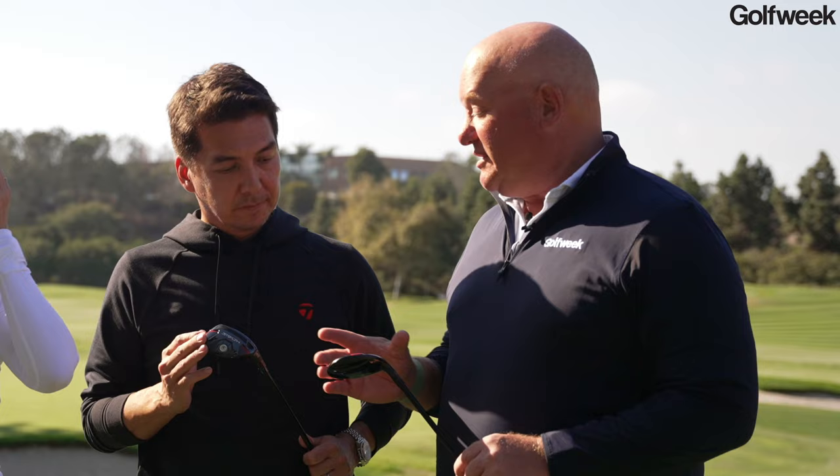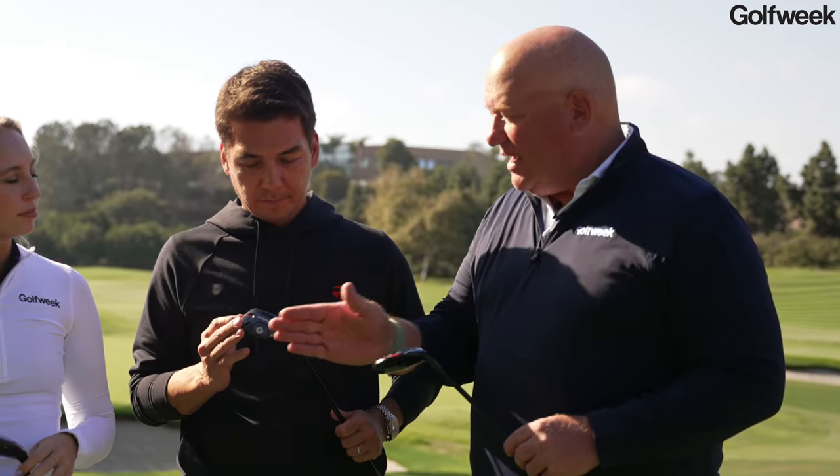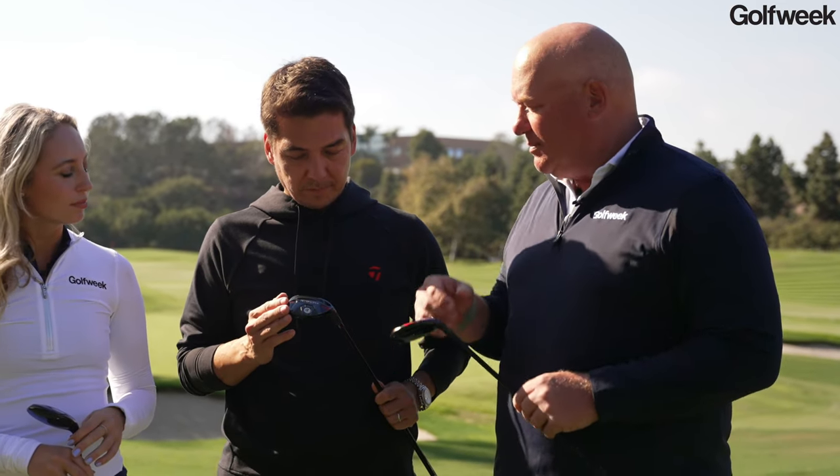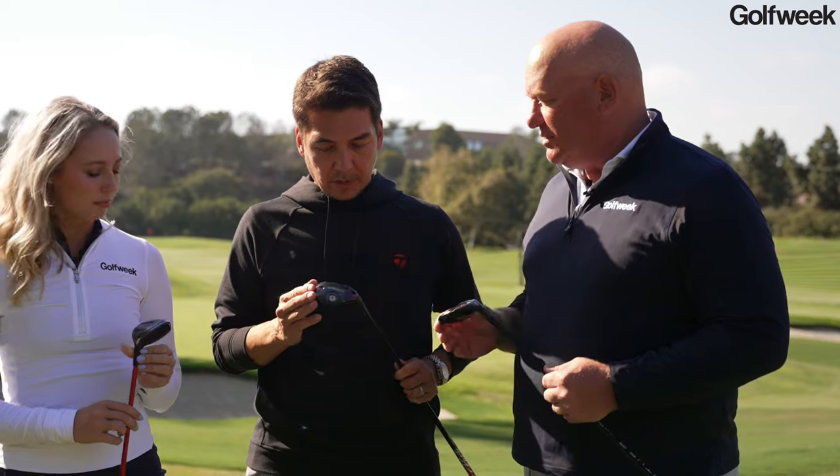I can notice right away on the Stealth 2 that there are some similarities and differences between these clubs, which makes a lot of sense because you're making them for different player types. There's a weight in the back of the Stealth 2, and I can also see there's an adjustable hosel mechanism. Explain what you're trying to do with some of these different features.